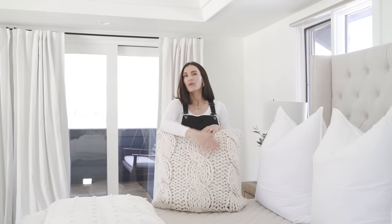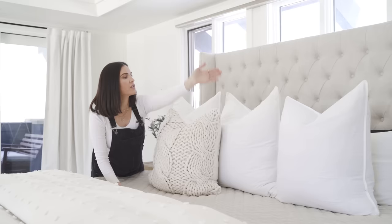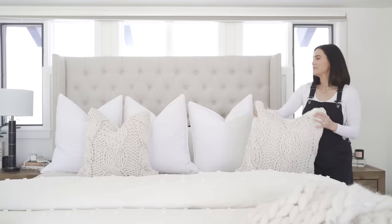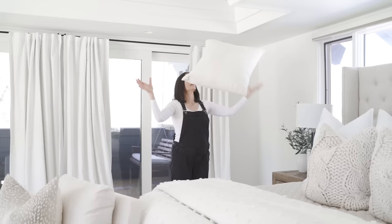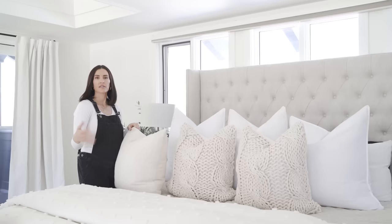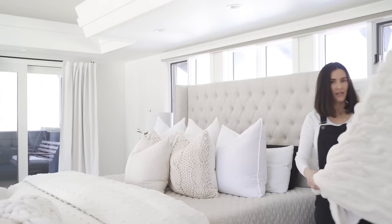And now decorative pillows. Volume, coziness — you guys know that's what I'm about. I love adding texture, but it's still neutral. These are a little bit smaller — 24 by 24 squares. Essentially in size, you want to work your way down for pillows. I have two of these that I line up in the creases. Everything is symmetrical and going from large to small. One more, a little bit smaller — this is a 22 by 22 square. You can use lumbar instead, but this is what I like. Give it a good karate chop. Again, largest to smallest. Pillows are done, but we have one final piece.